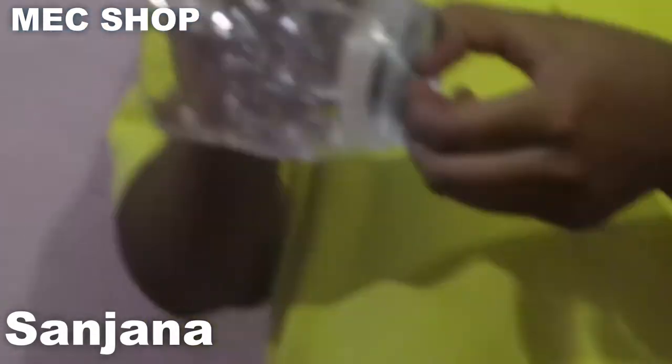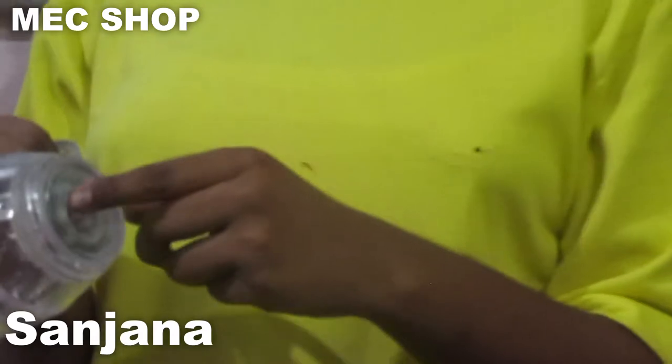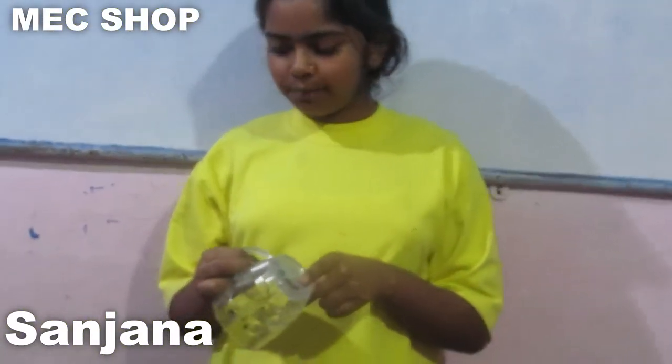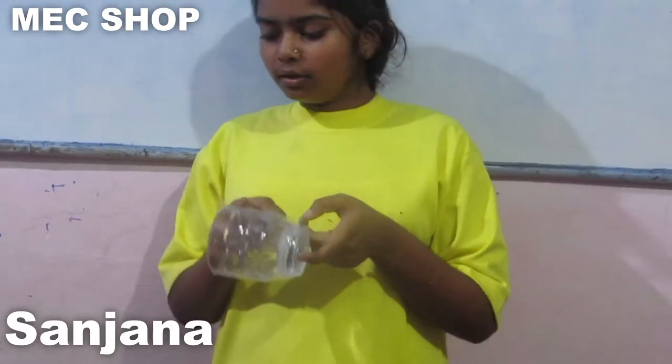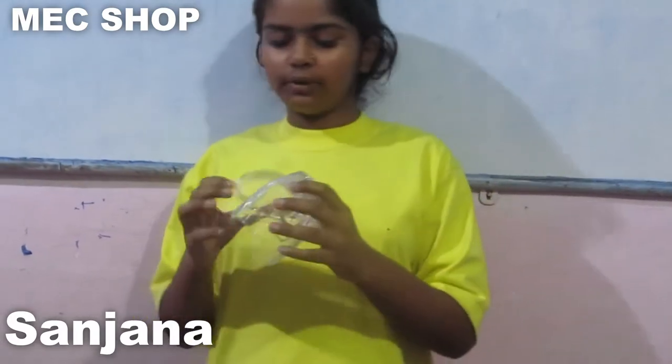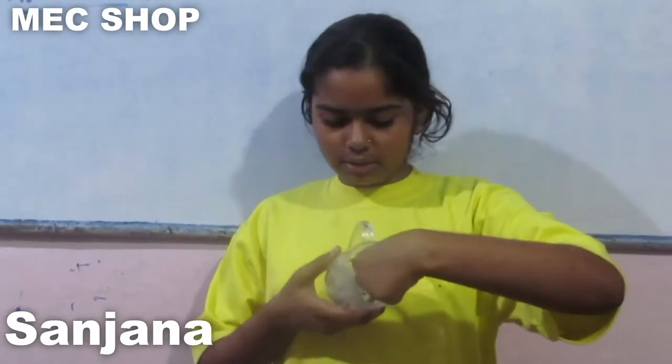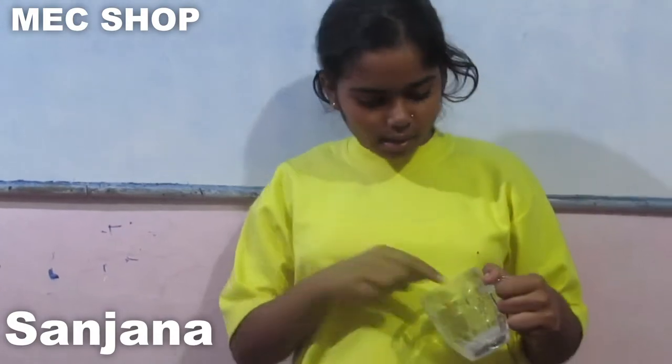Its batteries are at the bottom — two batteries. Open the lid with a screwdriver and put two batteries in the slot inside the lid. As you can see here are the batteries.